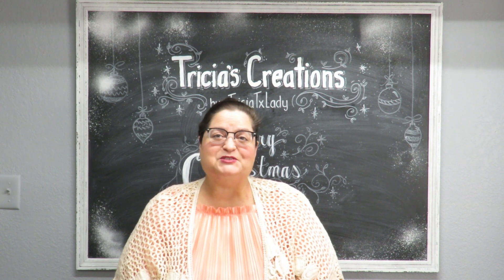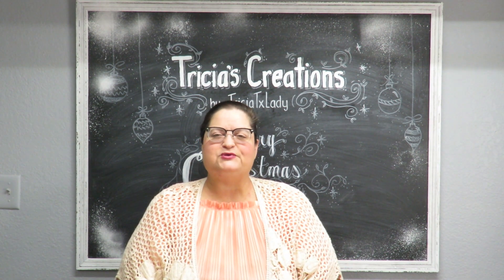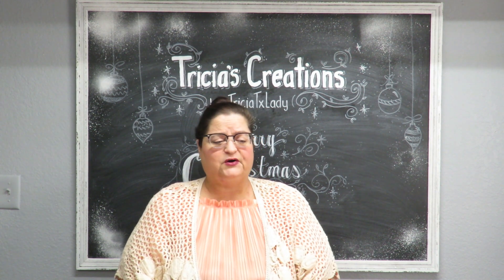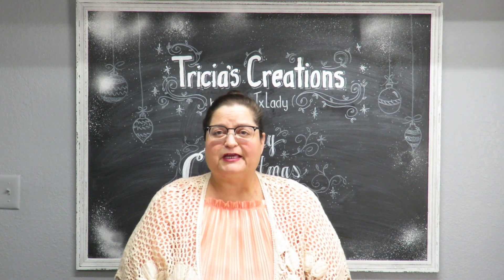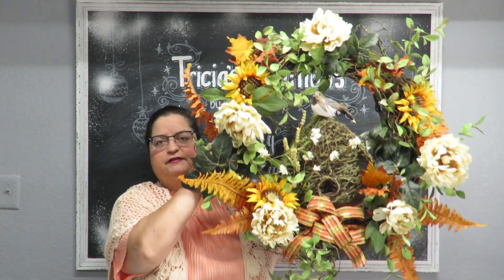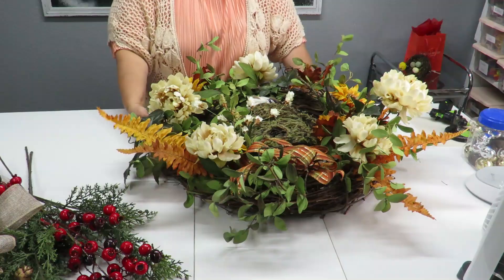Hi everyone, this is Trisha and welcome to my channel. I'm continuing my Christmas vlogs by using up supplies left over from my Christmas crafts, plus some items I never used. Whatever I don't use will get stored away for next year. The project for today is a transformation — I'm going to take my fall wreath and transform it for Christmas.